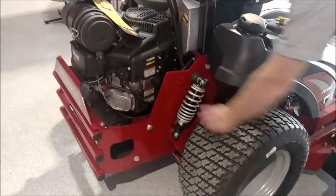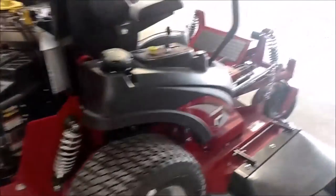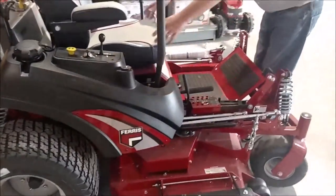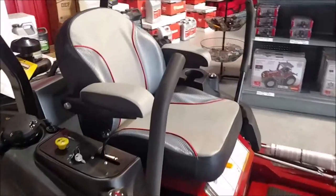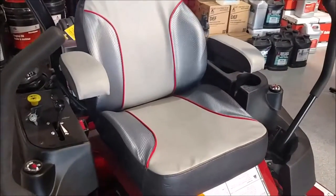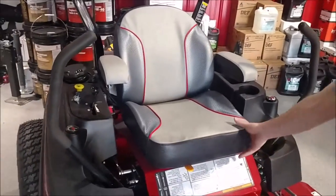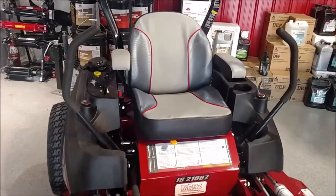You can see the rear struts there. The other part that you get with the Ferris 2100 series is a nice premium mid-back seat with padded armrests, adjustable armrests, and adjustable four and a half seat positions. It's a very nice quality premium seat with a nice soft foam.